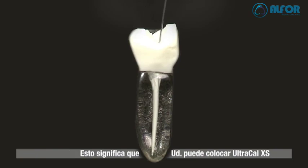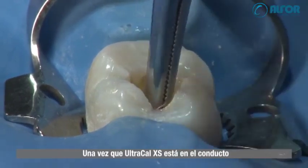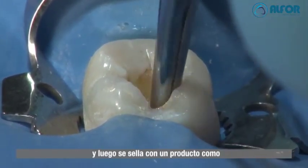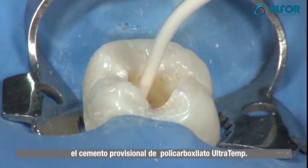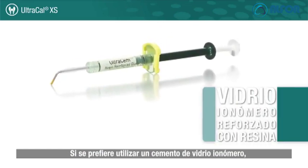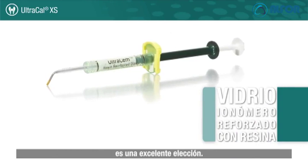This means you can precisely place UltraCal XS just where it is needed. Once UltraCal XS is in the canal, a cotton pellet is used in the pulp chamber and then sealed with a product such as Ultratemp polycarboxylate temporary cement. If the use of a glass ionomer is preferred, Ultradent's Ultrasem resin-reinforced glass ionomer is an excellent choice.